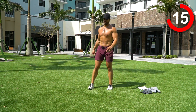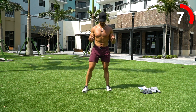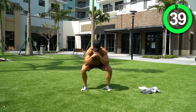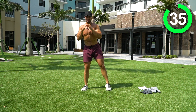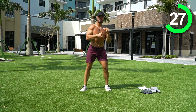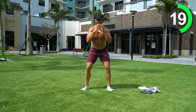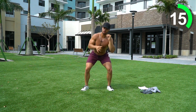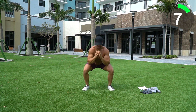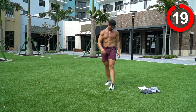Next we're going into a squat with a kick out — an abductor kick out. Feet shoulder width apart, toes pointed. Come down to a squat and as you come up, kick out to the side, working those abductors on each side. Squat, kick out, back to center, reset. Sit deep into that chair, stick the glutes back, squeeze at the top, kick the leg out, and focus on that abductor — mind-muscle connection right there. Three, two, one!